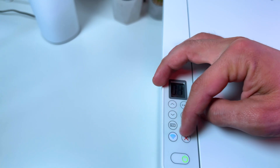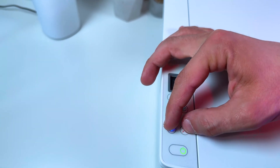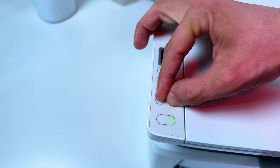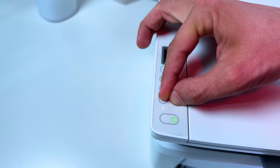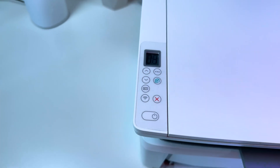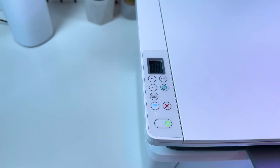Now just press and hold the Wi-Fi and Cancel buttons simultaneously. Press them together and wait until the power indicator and warning indicator start blinking together. Now release the buttons and the printer will restart and reset.